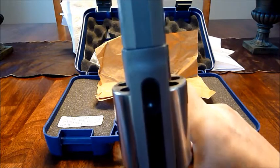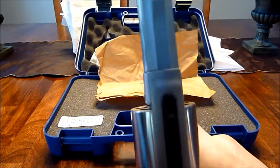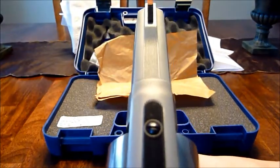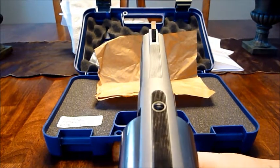I'll zoom in here and get some decent lighting — the barrel is still off.